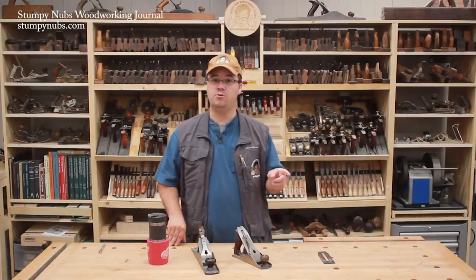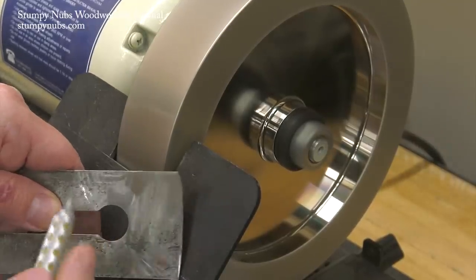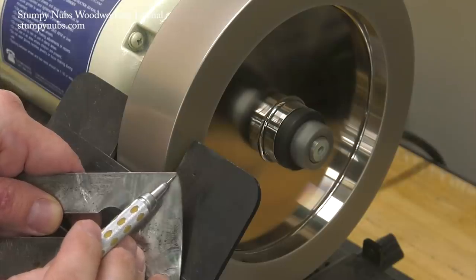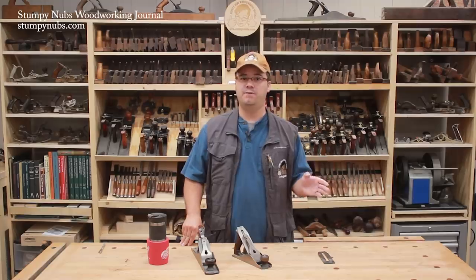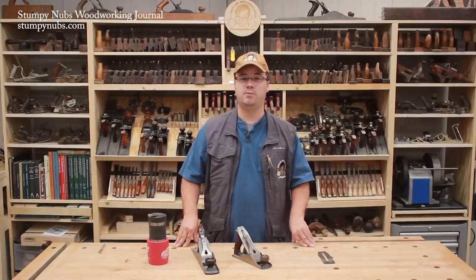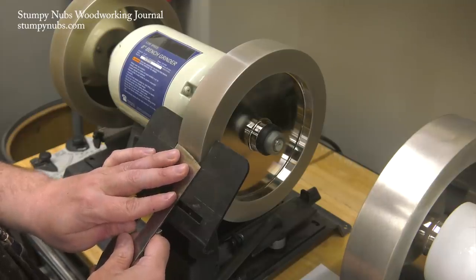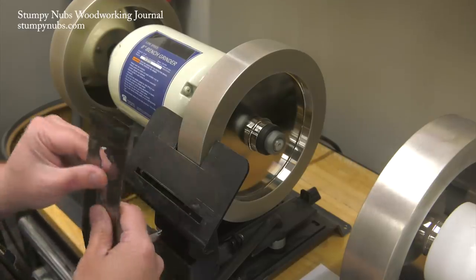Here's what can happen if you get too aggressive with your passes or grind the edge too thin — that part of the steel loses its temper and won't hold an edge well anymore. Because it's only on the corner, I won't bother grinding it all away, but if you blow too much of the edge you'll be in trouble. Light passes, especially in the center, are critical. And don't forget the water if you're working with a standard grinding wheel rather than a CBN wheel.